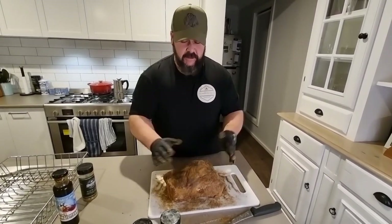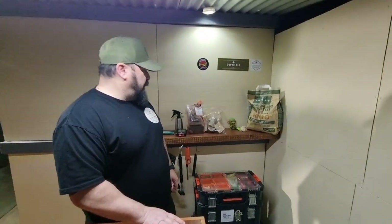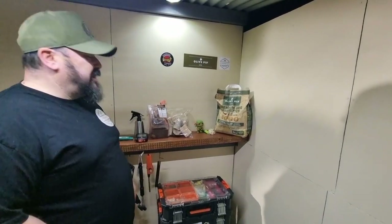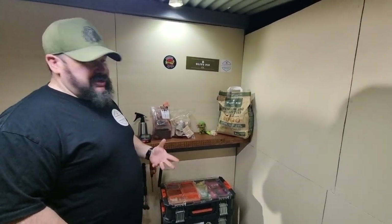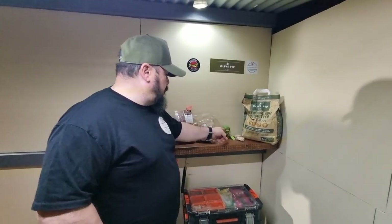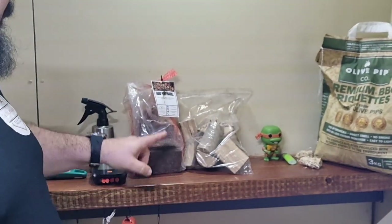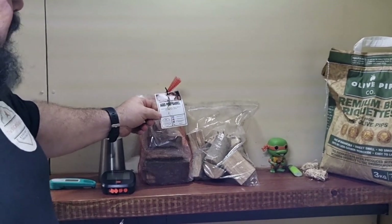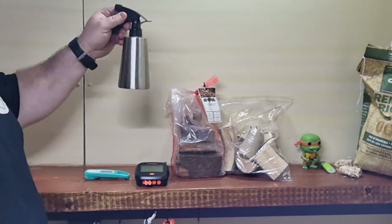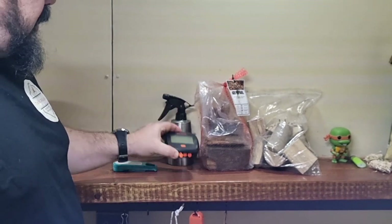We're back at the shack on a freezing cold night here in Adelaide. For this cook I've got Olive Pip briquettes — my favourite to use. You can use whatever brand you like or lump charcoal, though lump charcoal is harder to control temperature-wise due to flare-ups. We've also got Tumbleweed fire lighters, olive wood from Smoking Log Co — which pairs really well with lamb — and some aged port barrel from Smoking Log Co to give a different depth of flavour.